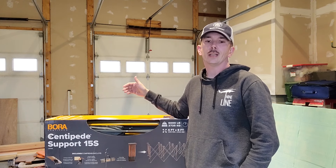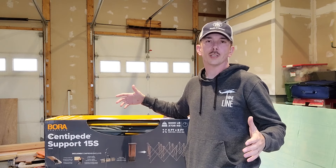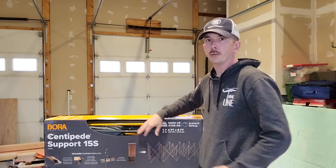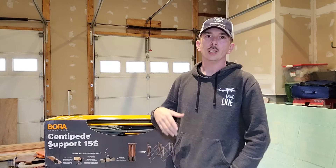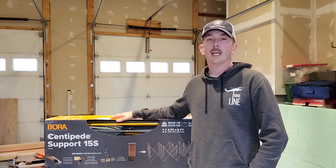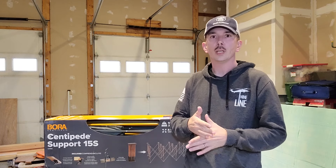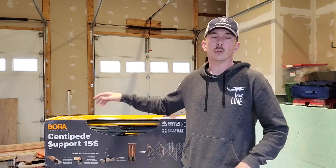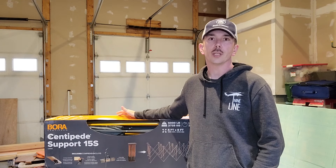This is an instant expandable workbench. You throw it down, it opens up, you throw a piece of MDF or OSB or whatever material you have across the top and it'll act as your workbench. It does come with some X braces that'll hold 2x4s and then some quick clamps that'll hold down your plywood or whatever material you decide to use.